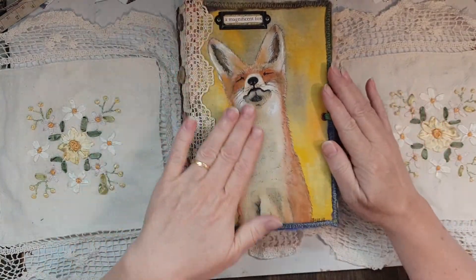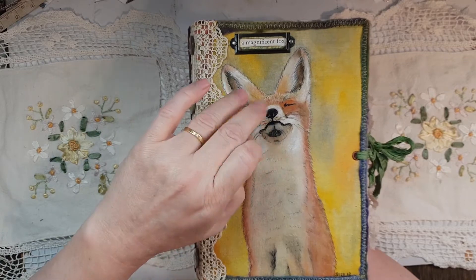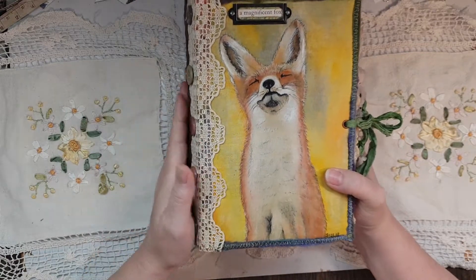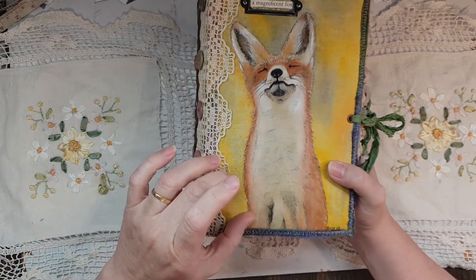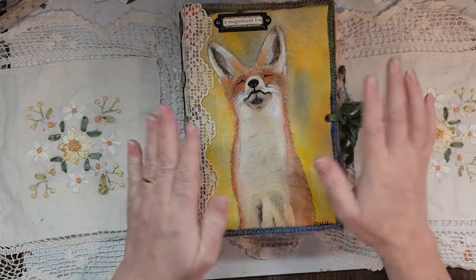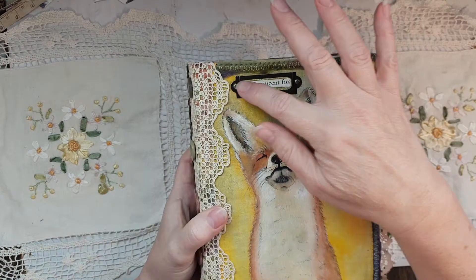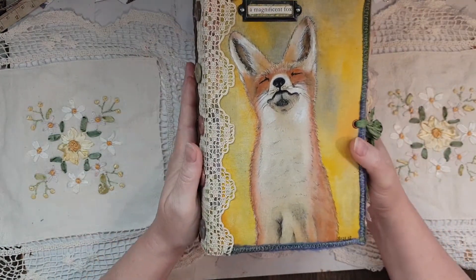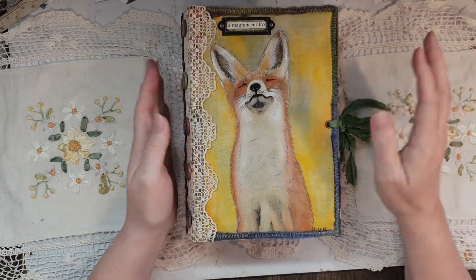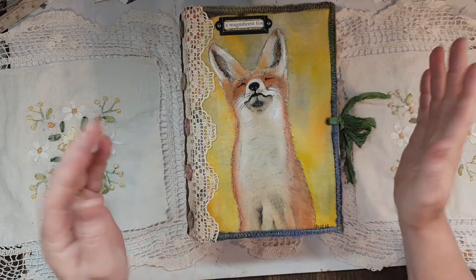I hand-painted the front cover with this gorgeous little fox picture that I got off Pinterest, which inspired me to draw from that reference photo. I just thought it looked so cute — it was basking in the sun. Inside it says 'a magnificent fox.' She's particularly partial to foxes, so I've got all sorts of animals and nature elements in there, but mainly foxes.